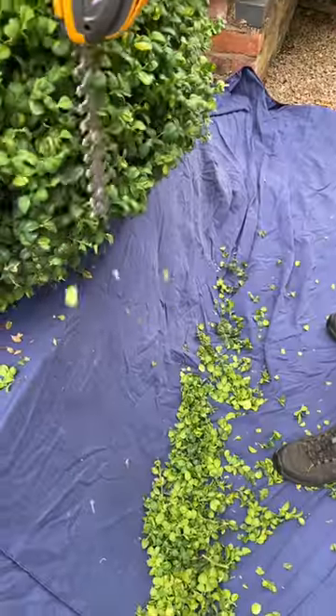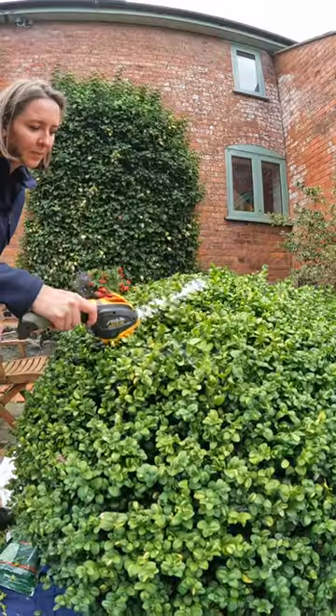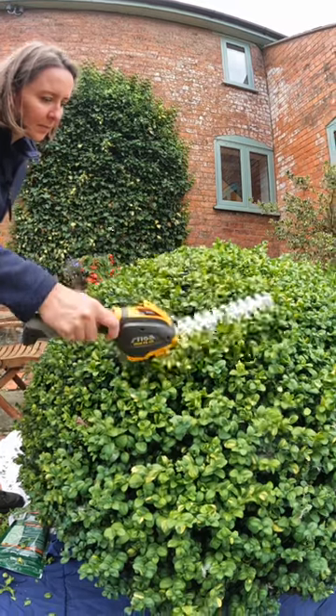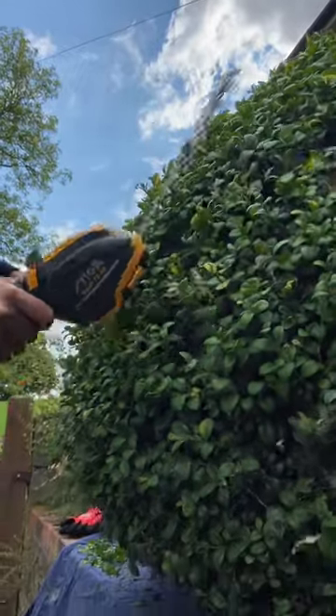It is battery-operated, and I was really impressed with the amount of time I got out of the battery. Given that this tool is actually working pretty hard when you're going into your box balls and topiaries — the blade is really going, and you can really feel it trying. I was really pleased with the amount of time I was able to get through my entire job on one battery.